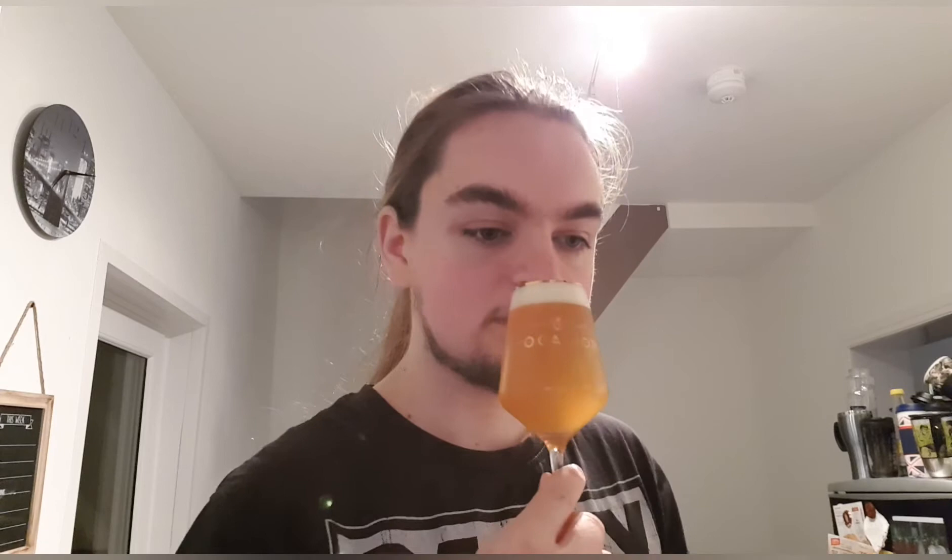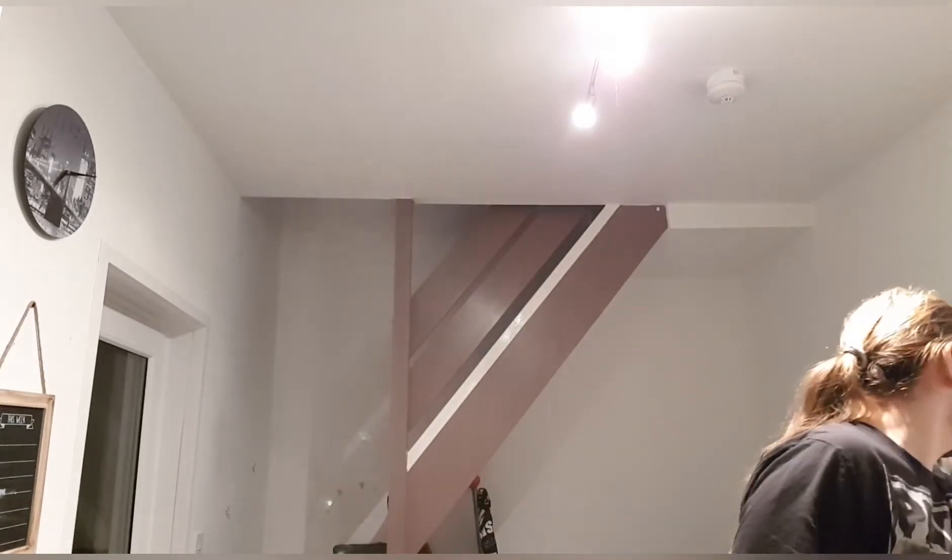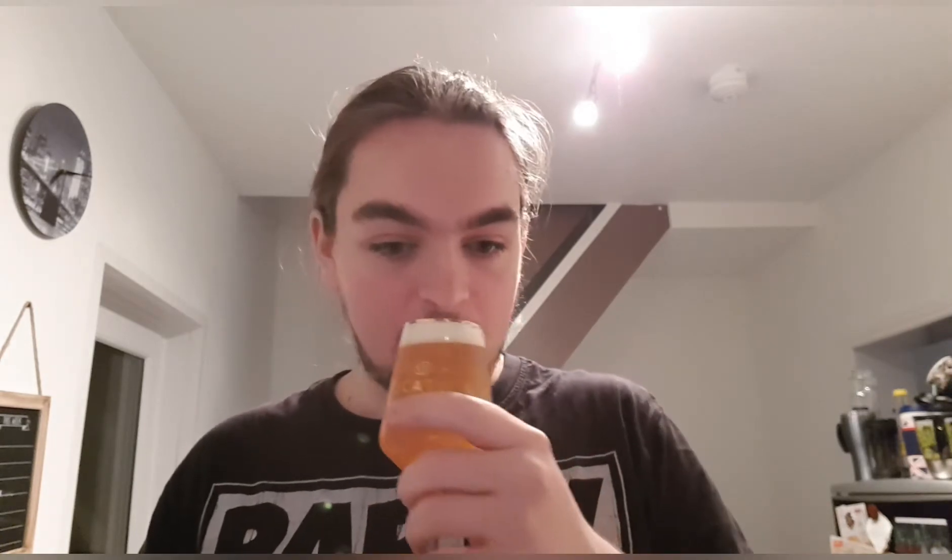Let's get a smell and see what we get. Apricot — that's what I can smell. I can smell apricot. Lemons and limes. Bit of grapefruit. Smells quite nice.